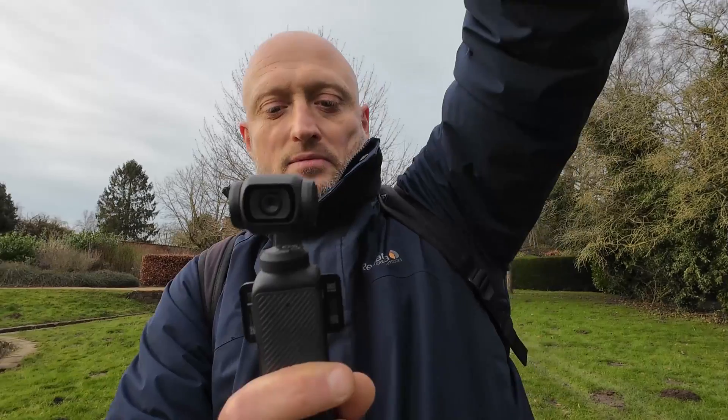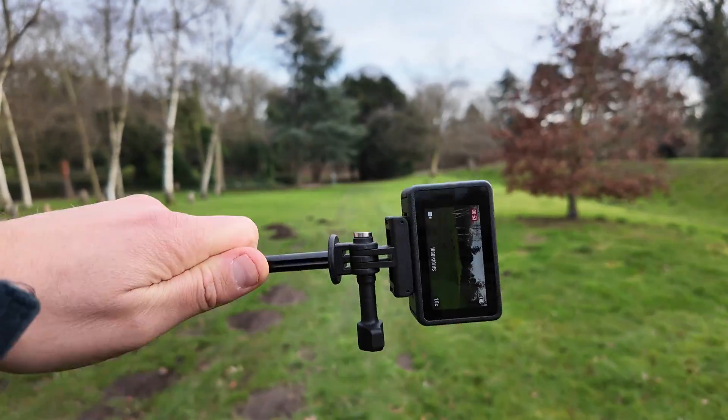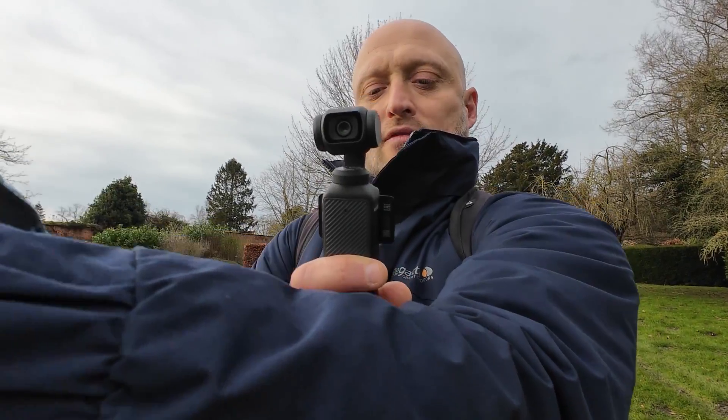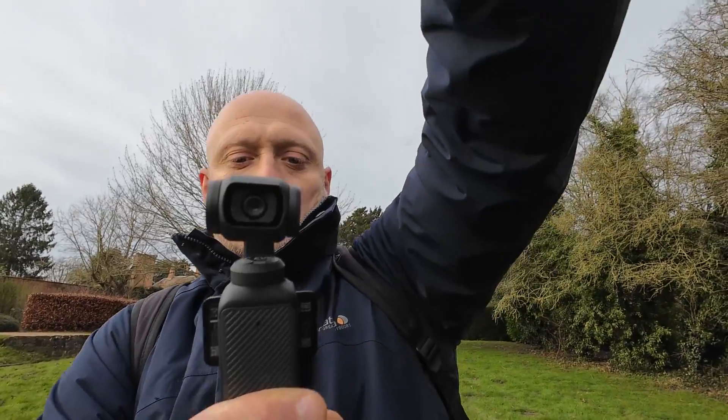Nice. Now this mode is the cleverest mode of all — it's called Horizon Steady. Basically, I can rotate the Action 4 360 degrees and it keeps the horizon horizontal, which just blows my mind. Here we go — so I can move this all the way around, spinning the camera all the way upside down and all the way back. It's just crazy and the footage will remain horizon locked. How crazy is that?